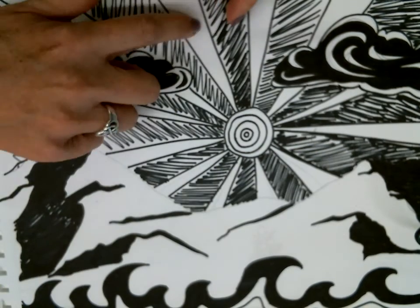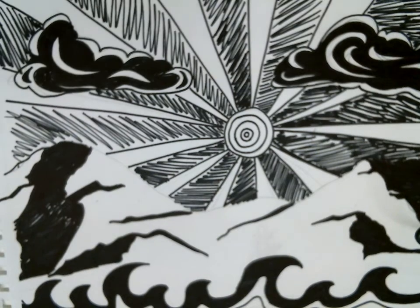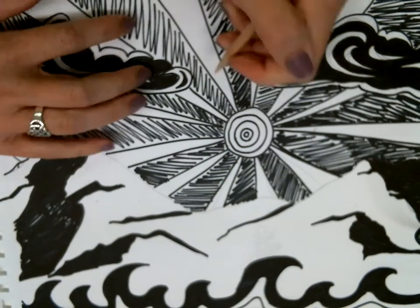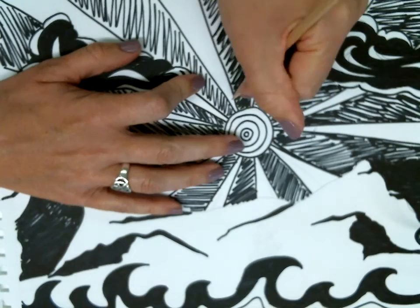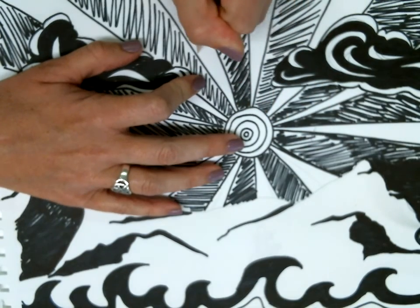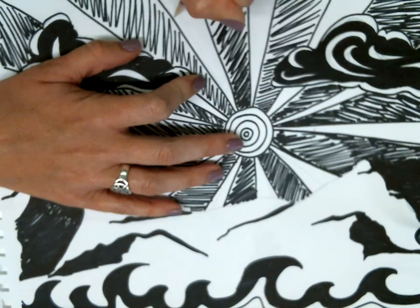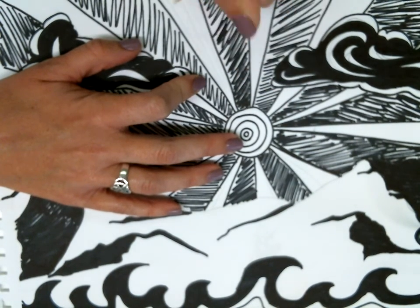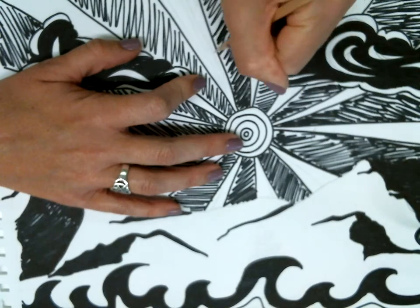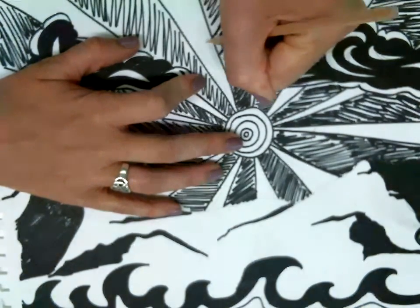One thing that's important is having a system so you remember where you've already pressed with your stylus. The white is where I'm carving, the black is where I'm leaving alone — so anywhere that's white I want to apply pressure. You're going to see your lines, so go in the same direction — for my rays I'm going in lines radiating outward. I don't want to have a sloppy mess.